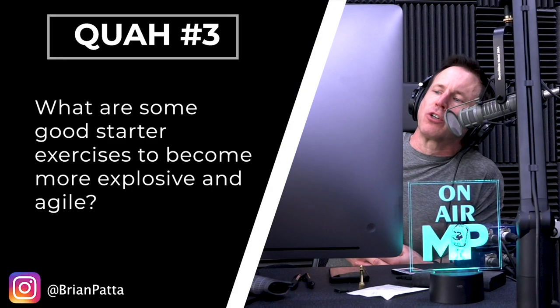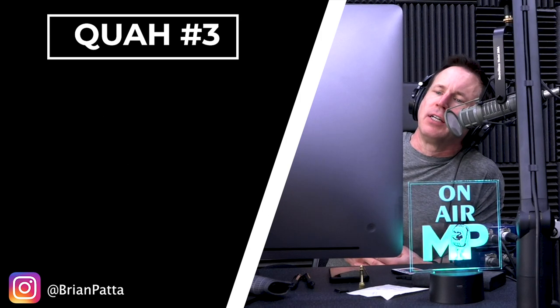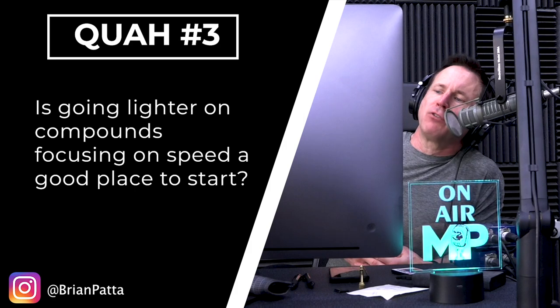Next question is from Brian Pata: What are some good starter exercises to become more explosive and agile? Is going lighter on compounds and focusing on speed a good place to start? Going lighter on compound and lifting faster is a good way to build explosive power, but not a great place to start.